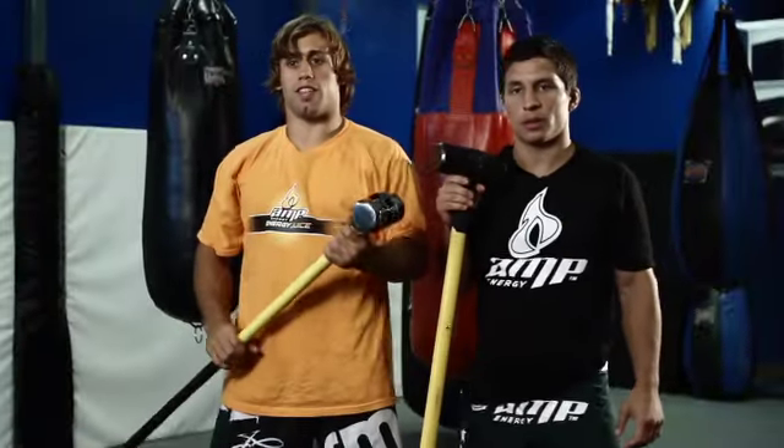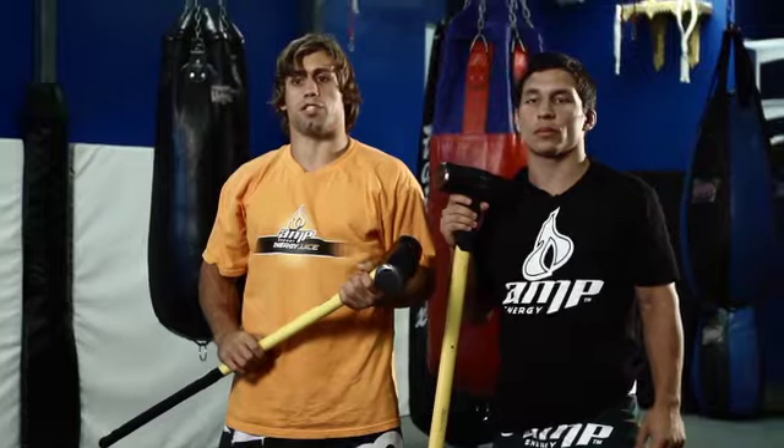So that's how we do it. Thanks for watching this segment of the Amp Energy Juice Boot Camp Series. And remember, for a boost of energy to get you out the door, drink Amp Energy Juice — 100% Amp, 100% juice. Consider this your wake-up call.